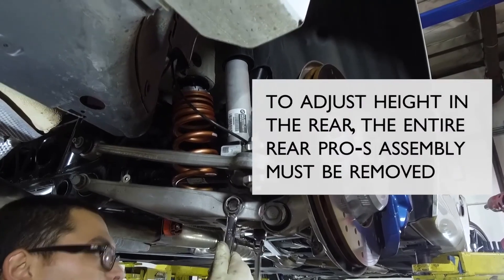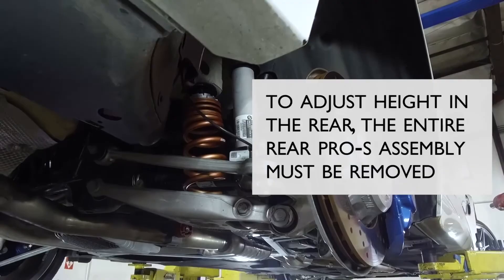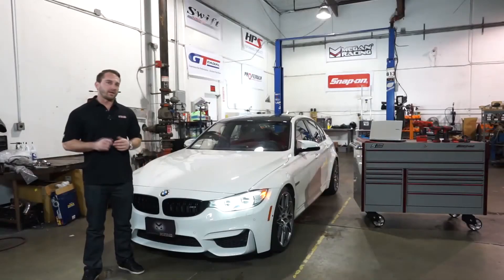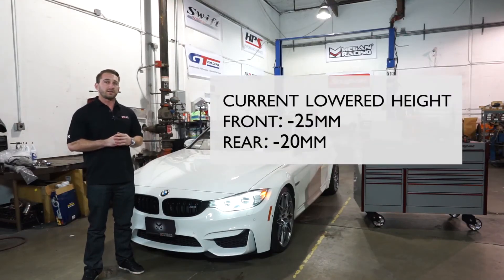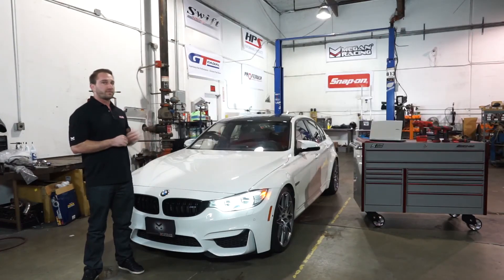If you'd like to change the height in the rear, the entire rear Pro-S assembly has to be taken out to be adjusted. Alright guys, and there you have it — the Pro-S kit for Megan Racing is installed on our car. Right now we have it sitting at 25 millimeters under stock in the front and 20 in the back. We really like that for an optimal drive, but for anybody that wants to go a little bit lower, you have about 25 millimeters more to go, front and rear.